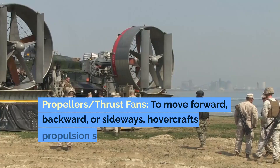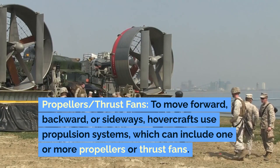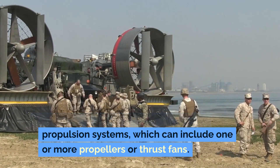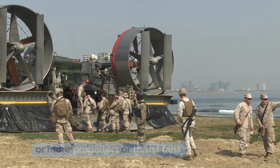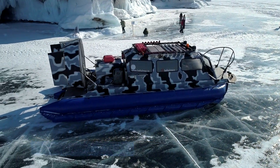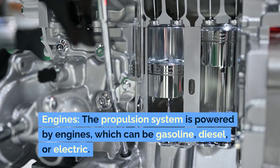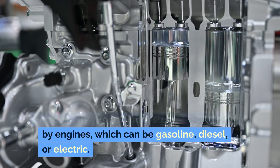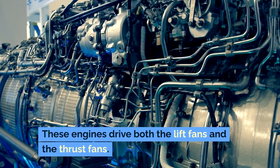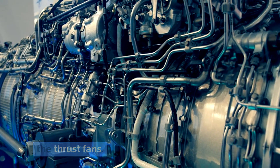Propulsion System: To move forward, backward, or sideways, hovercrafts use propulsion systems, which can include one or more propellers or thrust fans. These fans are typically mounted at the rear of the hovercraft. The propulsion system is powered by engines, which can be gasoline, diesel, or electric. These engines drive both the lift fans and the thrust fans.